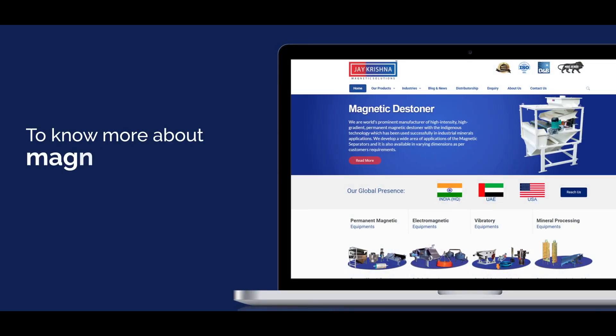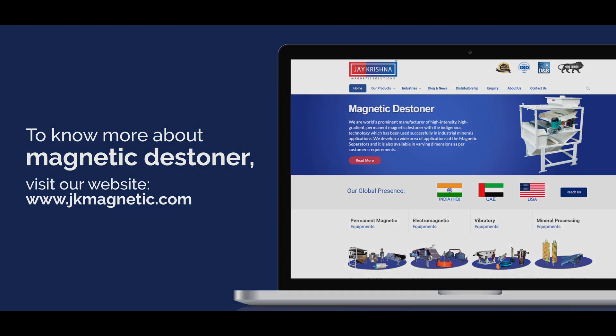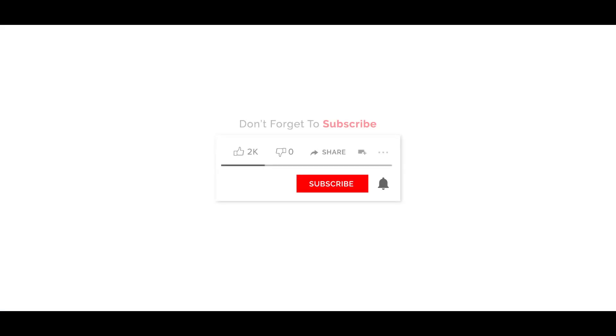To know more about the Magnetic Destiner, visit our website at www.jkmagnetic.com. Don't forget to subscribe and turn on notifications to never miss any update.